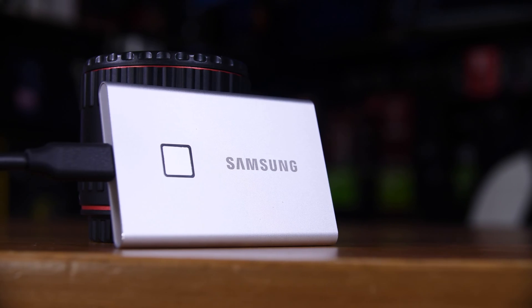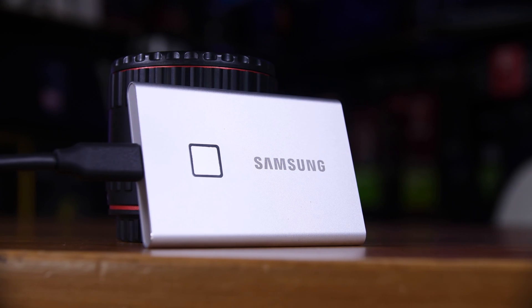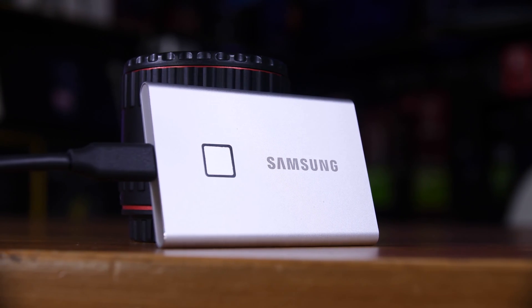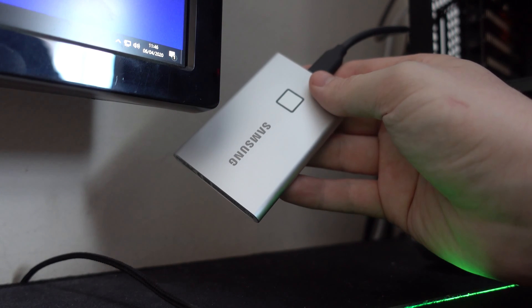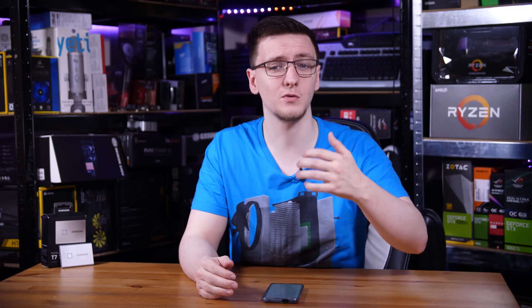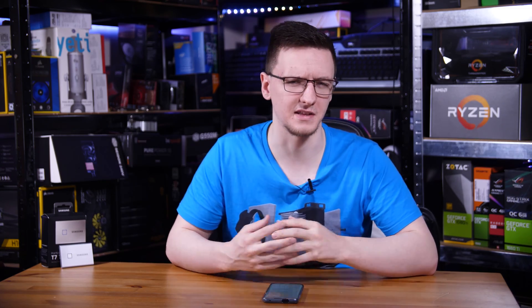So the big deal then — the thing that's literally so important they had to put it in the name — the touch feature. Why did they put a fingerprint reader on an SSD? Well, it's actually very easy to use when you do have a fingerprint saved on it. It takes like half a second to unlock, which is impressively good. It's also a fairly useful feature — if you lose the drive, slip it out of your pocket, or leave it on a train or a plane, it gives you peace of mind knowing that the average person who plugs it into a machine after finding it can't access any of the data on there.